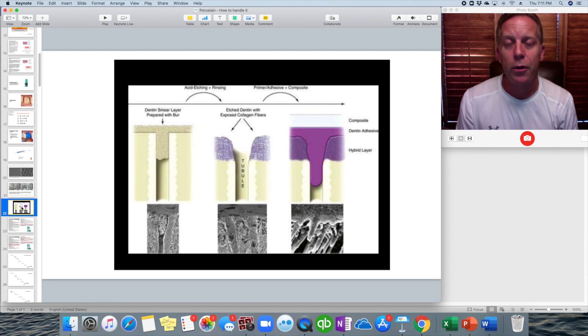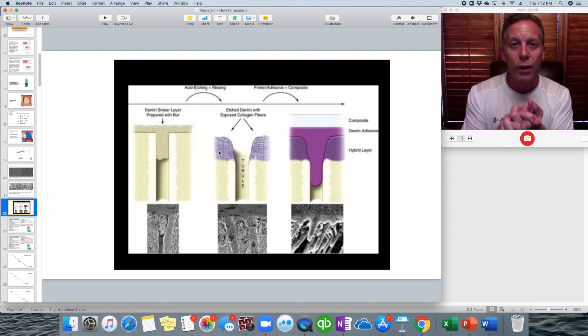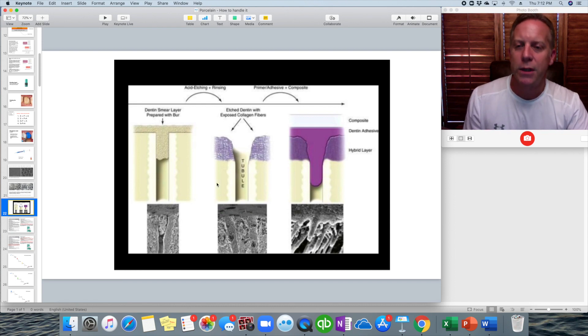When we prep a tooth, we're applying a burr — usually a diamond burr or a carbide burr. You're going to leave behind a thin layer called a smear layer — think of it as dentin and enamel sludge left on the tooth surface. When you apply the blue etch and rinse it off, that smear layer gets dissolved and goes out with the etch. What's left behind is a little network of dentin that allows bonding agent to flow inside and make that resin actually stick to the tooth. The surface of that bonding agent then allows you to stack composite resin or a resin-based cement on top of it.